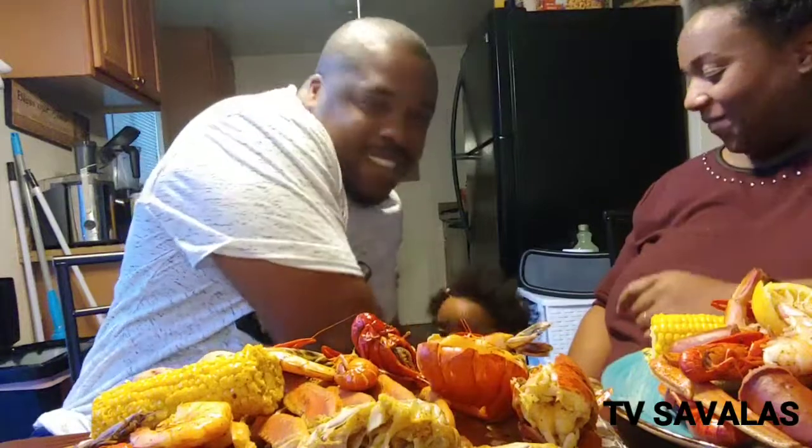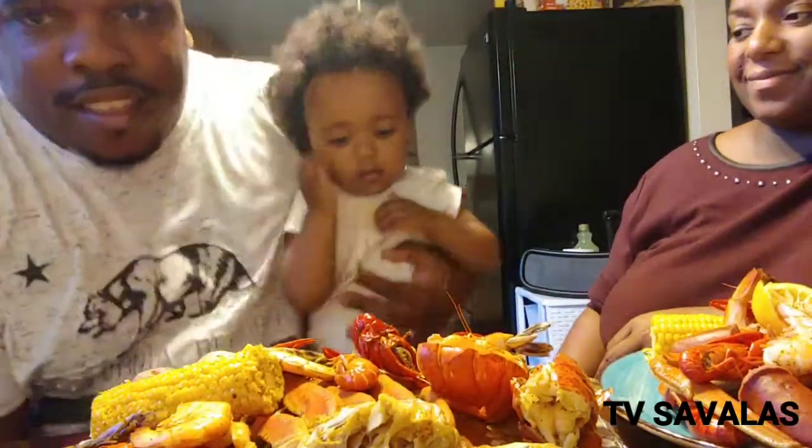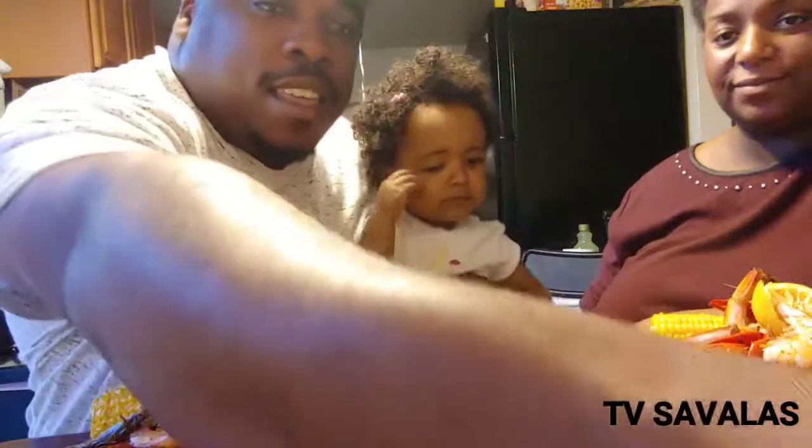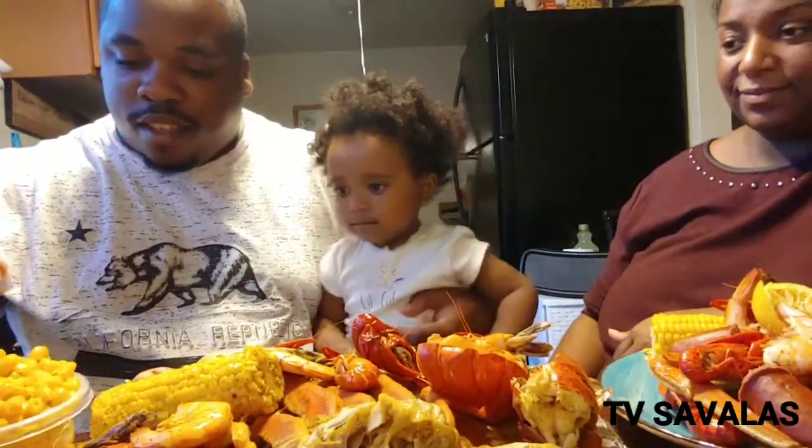Okay, look at my baby — you got your macaroni, got the baby's macaroni, vegan macaroni. You hungry, mama?